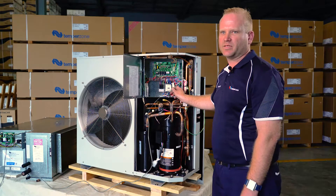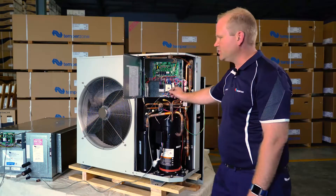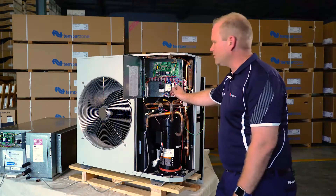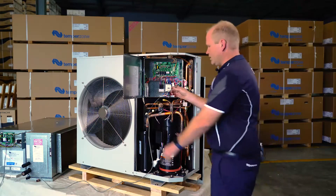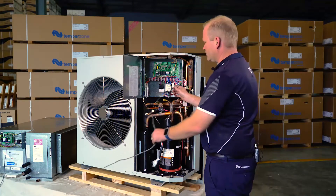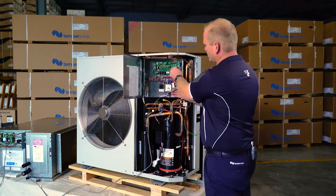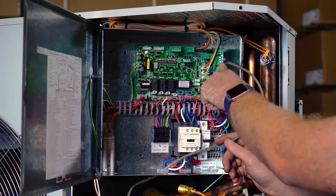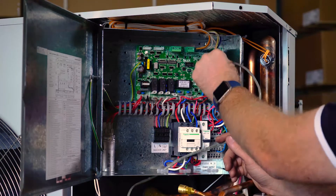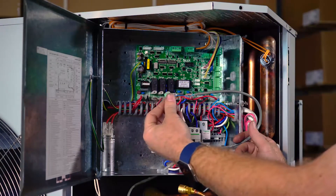The last part of the Modbus wiring between the ISD and our OSA outdoor unit is via our interconnect cable, which we've previously terminated on our IUC board. Connection into our outdoor unit is through our electrical compartment and onto our RS-485 plug, which is located second plug down on the UCA. Again, it is a two-core shielded cable which is then terminated into our A2 and B2 terminals on the UCA.